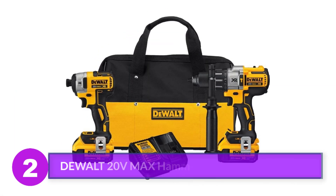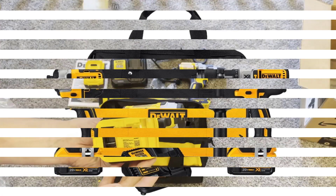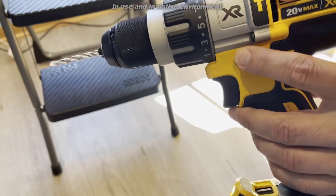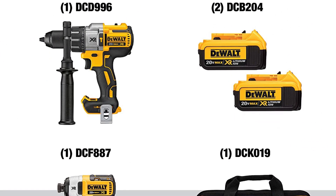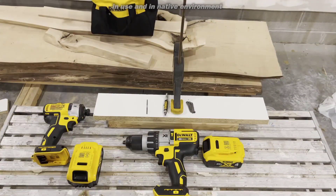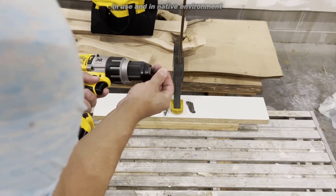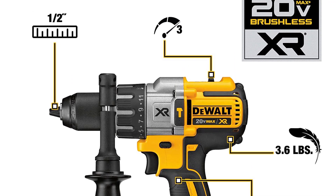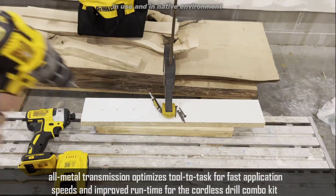Number 2: DEWALT 20V Max Hammer Drill and Impact Driver. This DEWALT combo kit may appeal to both DIYers and professionals. The cordless hammer drill makes light work of drilling into tough materials like masonry. The impact driver effortlessly deals with oversized fasteners like deck screws. We tested the DEWALT hammer drill on concrete and were impressed by its torque and power — we drilled more than half a dozen holes without the hammer drill bogging down or the battery lagging. One slight downside is that the included leverage bar is made from relatively lightweight plastic; it feels cheap.